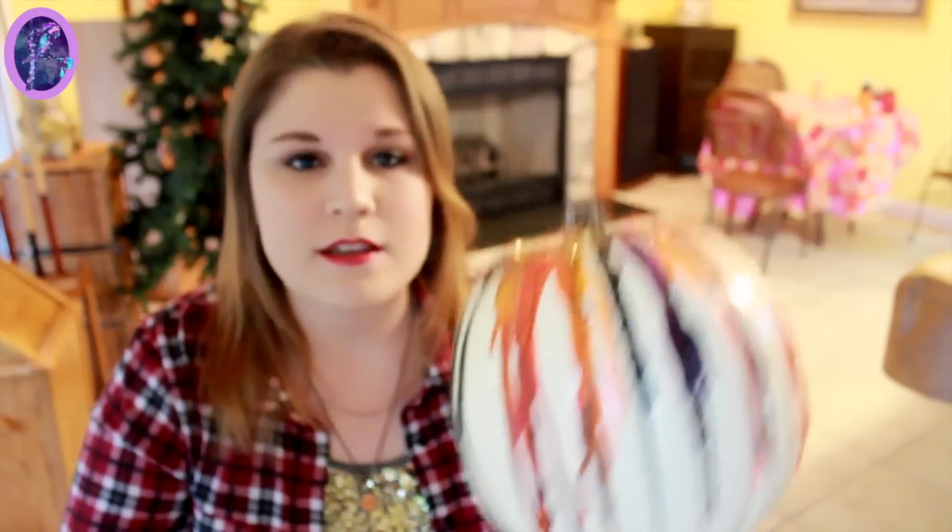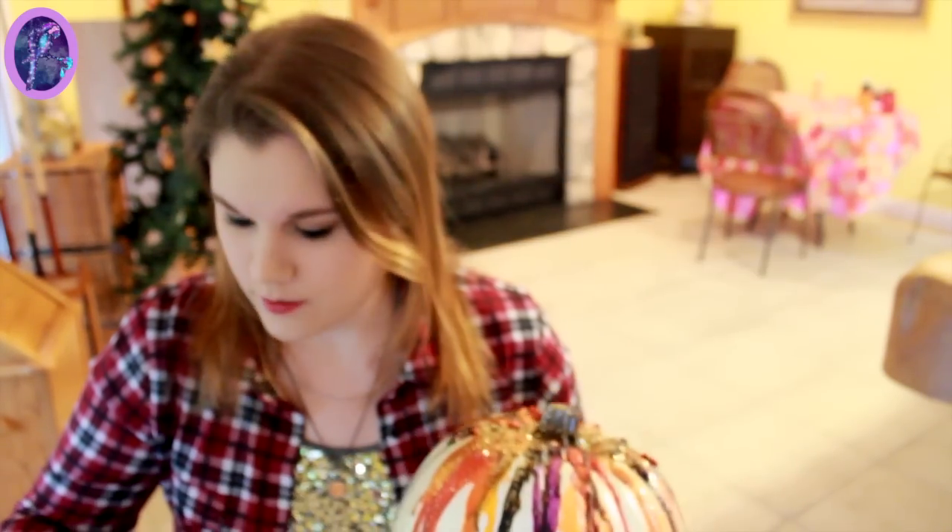Once again, welcome to my basement, which is also practically my art and craft area. I will go ahead and say this: if you're under the age of 18 — obviously you're not an adult — but for this craft, which happens to be crayon-melting on a pumpkin, you are most likely going to need adult supervision.